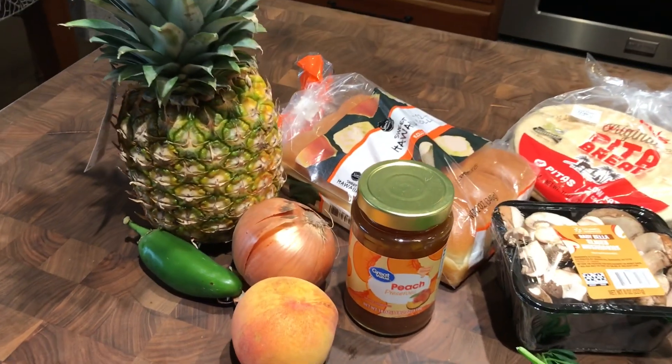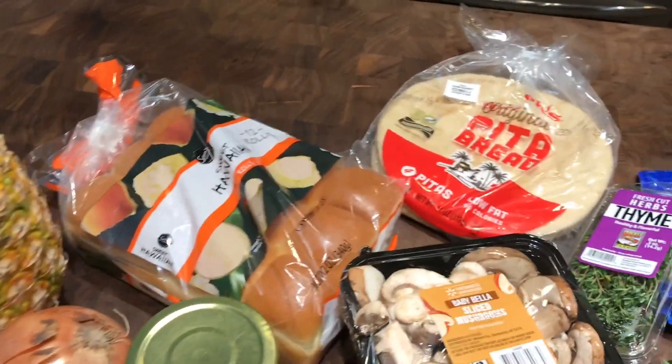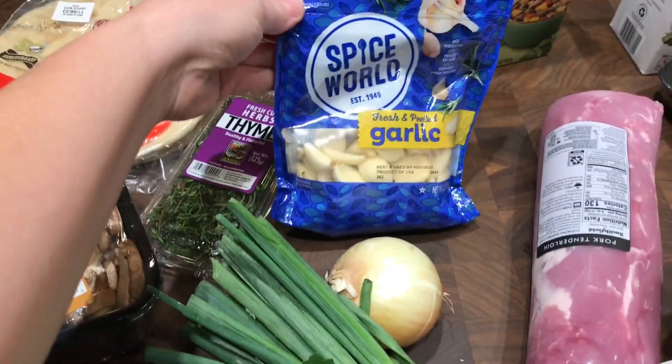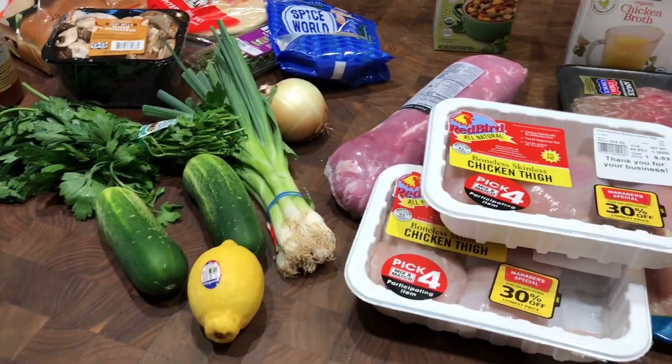Hey guys, welcome to my channel. I am Mel and I cook for my family on this channel. I'm a working mom but I also love good food, so my goal is to cook meals with limited time.